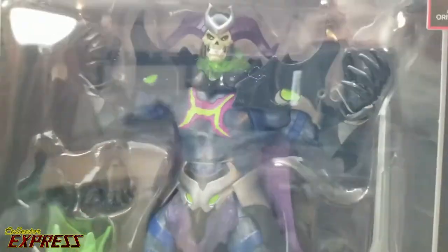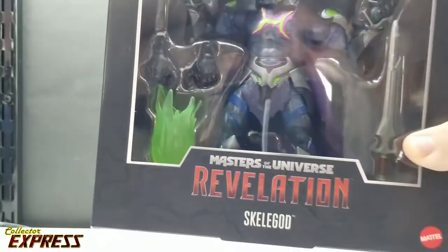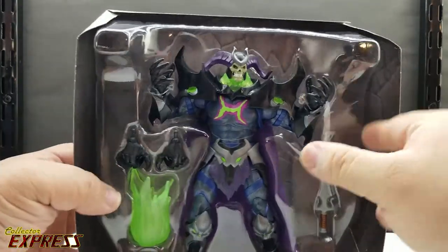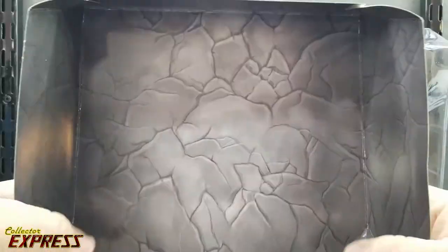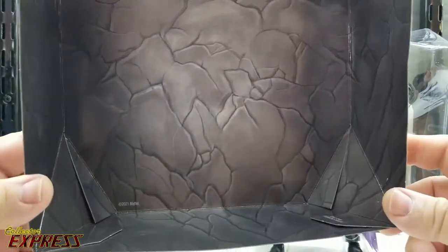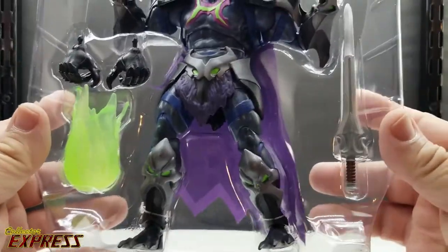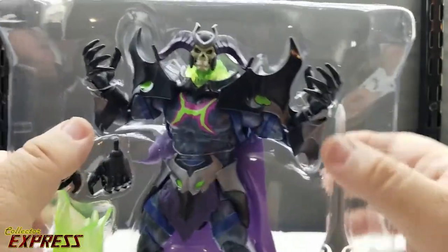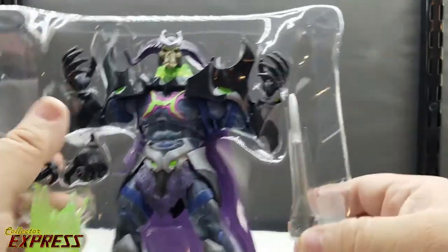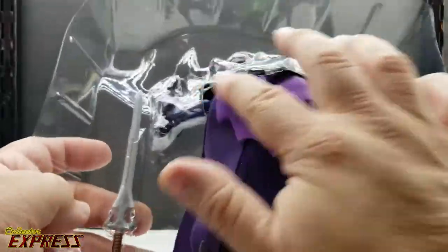You can see Skelligod inside with his accessories: he has a power sword, two alternate hands, and an energy effect. Here we have Skelligod in the plastic tray. The back piece is also noteworthy — since this is one of the first figures in the line, on the back of the cardboard it's got nice stone work, which you could use as a backdrop in a diorama. The cape hangs through a slot in the tray.